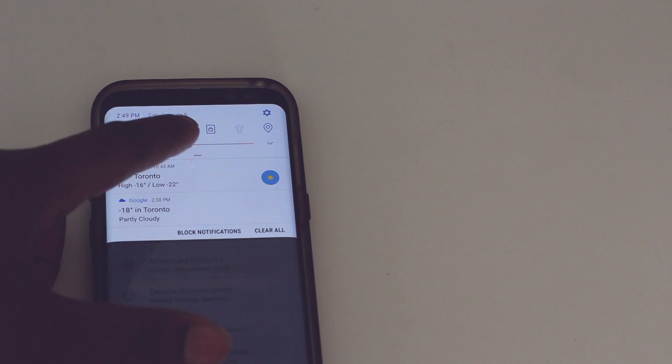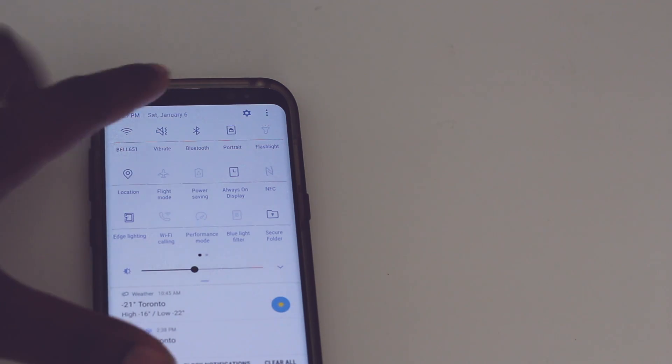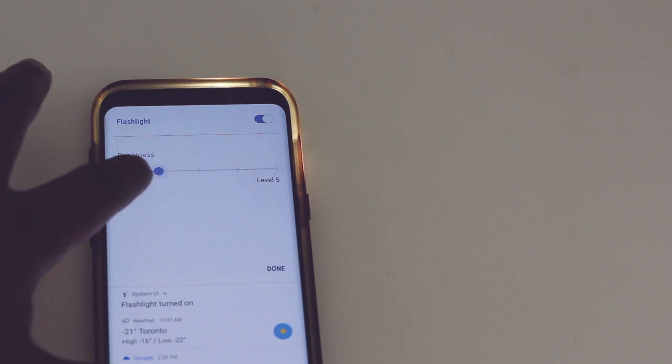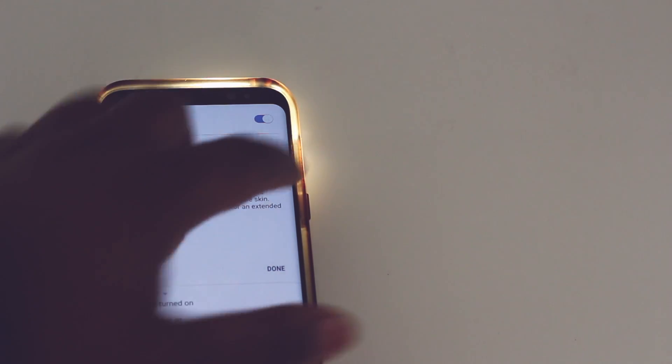Have you ever wanted to lower the brightness of your flashlight? That option is now in the notification panel. When you slide it down and enable your flashlight, if you click on the actual word flashlight it will give you five levels of brightness for the flashlight feature.